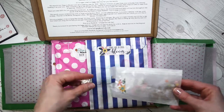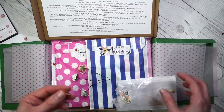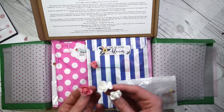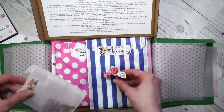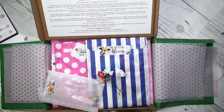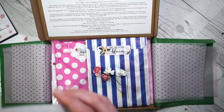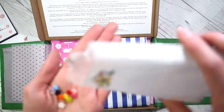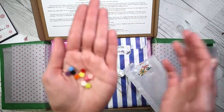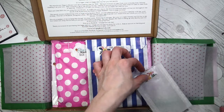We've got flowers — oh pretty! Funny because this is what I've been playing with for the last week or so. So pretty. We've also got a 'love' piece — isn't that cute? You can paint it, you can do stuff with it. And then we've got teeny weeny little buttons — you could just use them as embellishments, you don't have to use them as buttons. They're really cute, so cute.